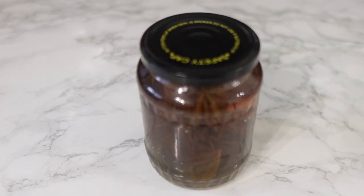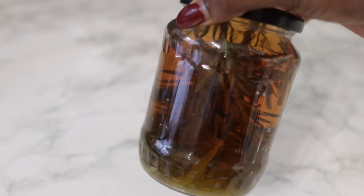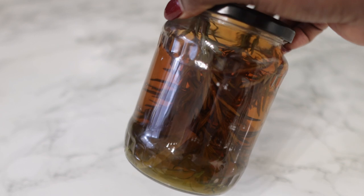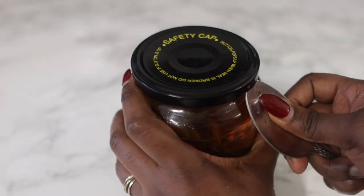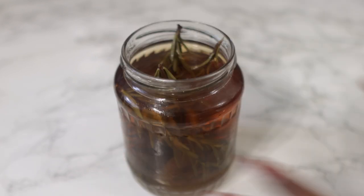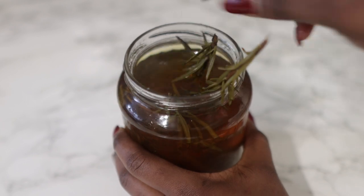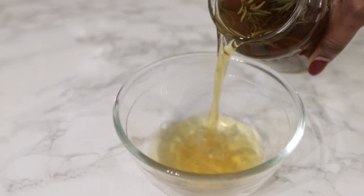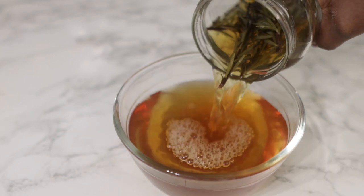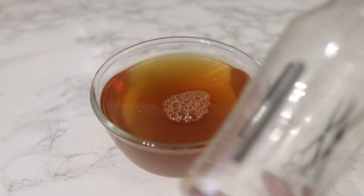This is what it looks like the next day. You can see that the water has definitely changed quite a lot in colour, and the rosemary has darkened in colour as well — it's pretty much released all of the nutrients. Now I'm going to go ahead and sieve it. You don't really need any special equipment. Just pour the water into another container, transfer it to your spray bottle, and you're pretty much ready to use. It is pretty simple and quick to make, and something that will definitely help your hair growth a lot.